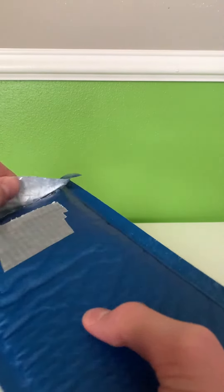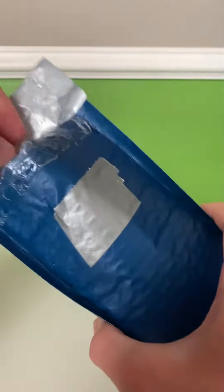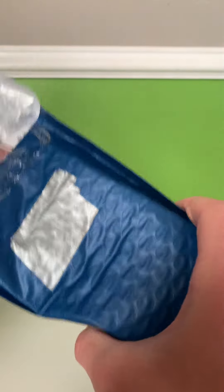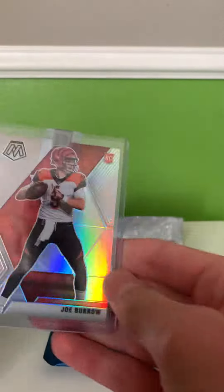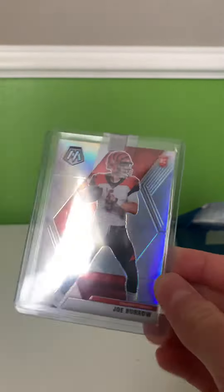Hey guys, welcome back to another video. So we have a mail today. I just pre-opened the package so it's quicker. And we have a Joe Burrow Mosaic Silver Rookie Card.